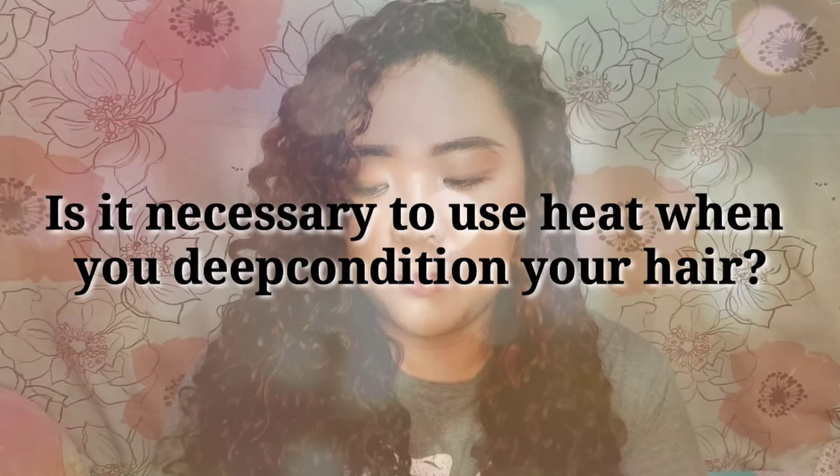Last question: Is it necessary to use heat when you deep condition your hair? For me, not really. Yung heat na yan is tinutulungan yung hair natin na magbukas yung cuticle para yung deep conditioner natin eh mas ma-absorb niya yung nutrients na binibigay ng treatment. Pero hindi naman ibig sabihin na pag hindi ka gumamit ng heat, hindi na mag-e-effect yun sa buhok mo. Mag-e-effect siya, pero pag may heat, mas nakaka-absorb lang siya ng nutrients. So mas prefer natin na maglagay ng heat para mas ma-absorb yung mga moisture, nutrients, at kung ano mang vitamins na binibigay ng treatment sa buhok natin. Hindi necessary ang heat, pero mas maganda kung meron kang heat na ginagamit every time na mag-deep condition ka ng hair.